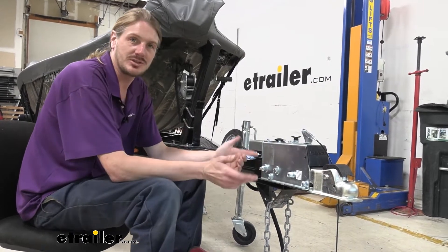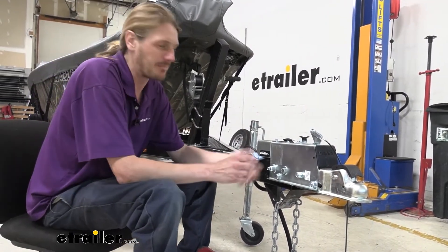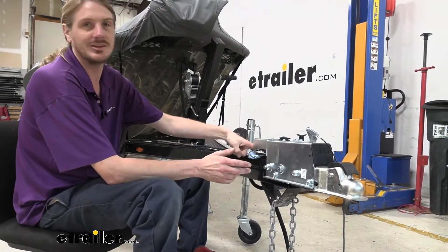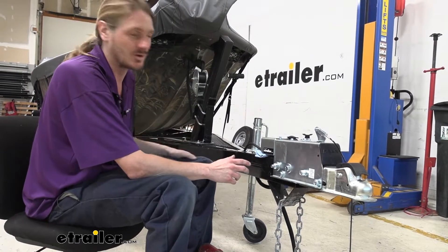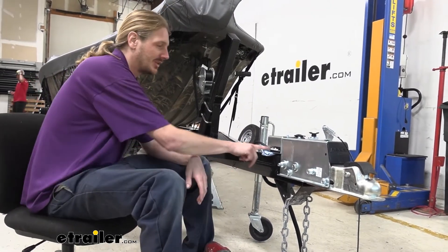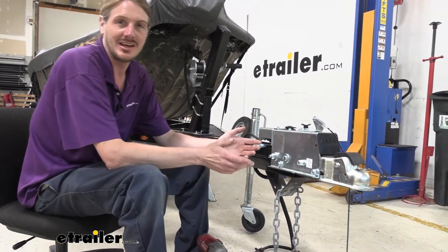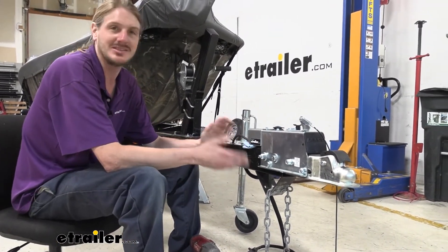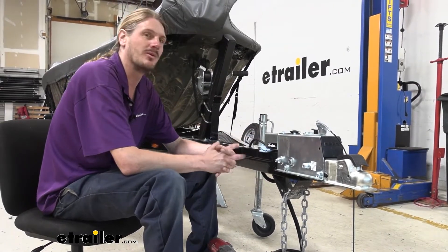The first thing you want to do is get the fluid out of the system. I took the bleeder screw at the back loose, but you could also take it loose right here at the back of the actuator. It was easier to drain it into a container towards the rear, closer to the ground, because you really don't want to get brake fluid on any painted surface — it's quite corrosive to paints and will discolor them.